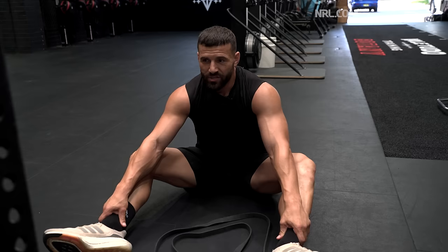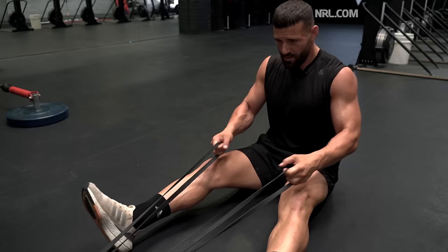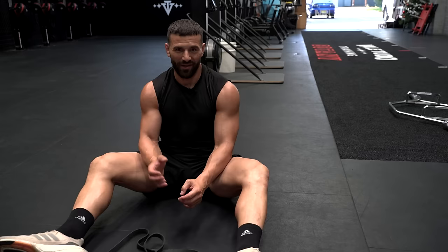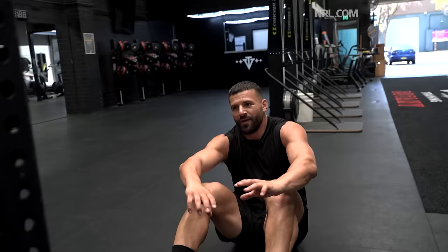Our main strength exercise is pull-ups, and we're supersetting that with just some resistant band rows. With the bands, the further away you are the more resistance you have. In rugby league when it comes to pulling, you're fighting a lot of resistance — an attacker trying to pull away from you.